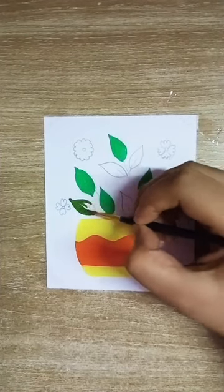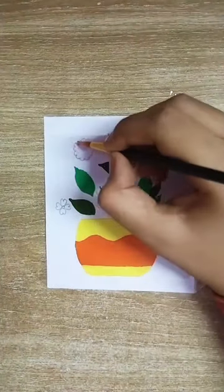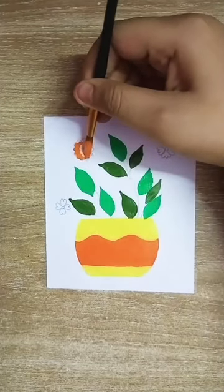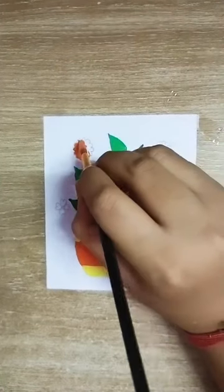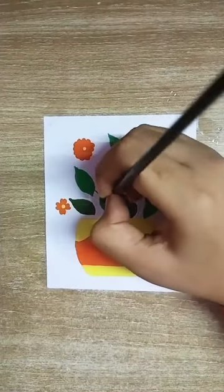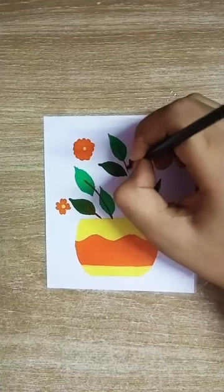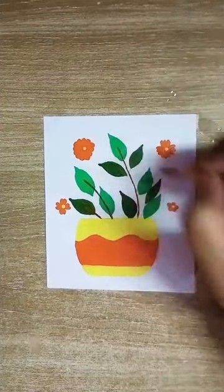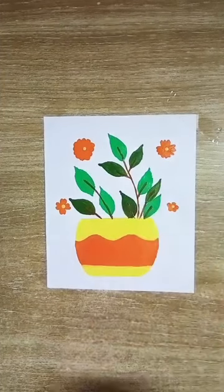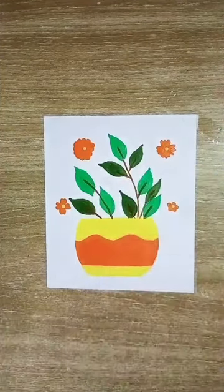You have to use two types of green paints — first is light green and second is sap green to make the leaves. Now you have to make the stems. Then you have to take some white paint on a brush and sprinkle it over the painting.